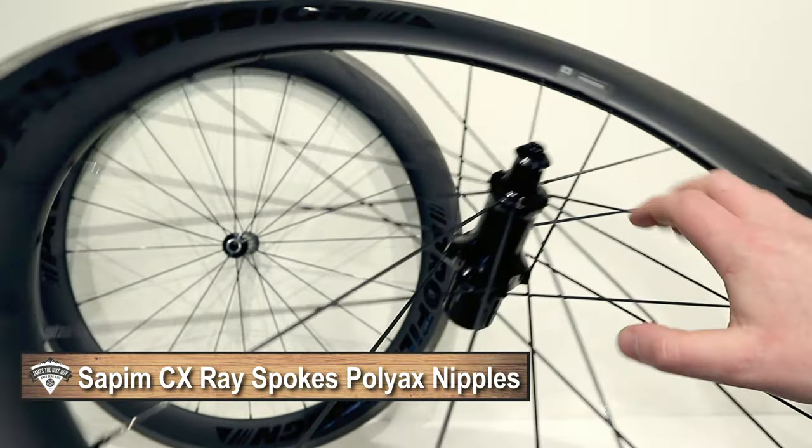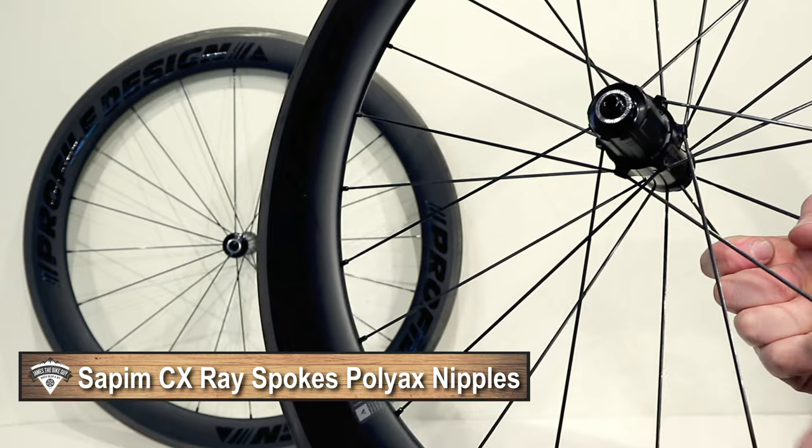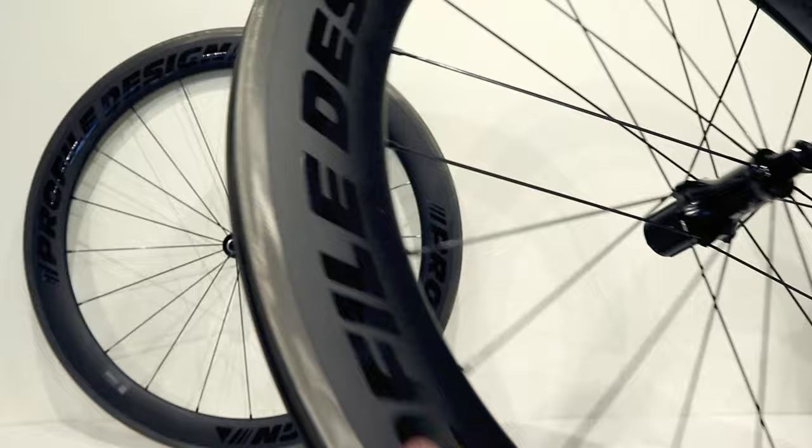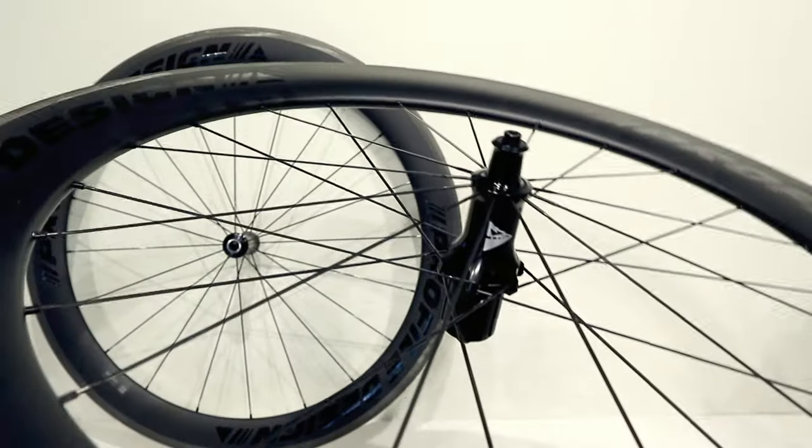The spoke lacing is radial on the non-drive side, and two-cross on the drive side. These are going to be lightweight spokes paired with what Profile claims is an extra-stiff hub shell design.